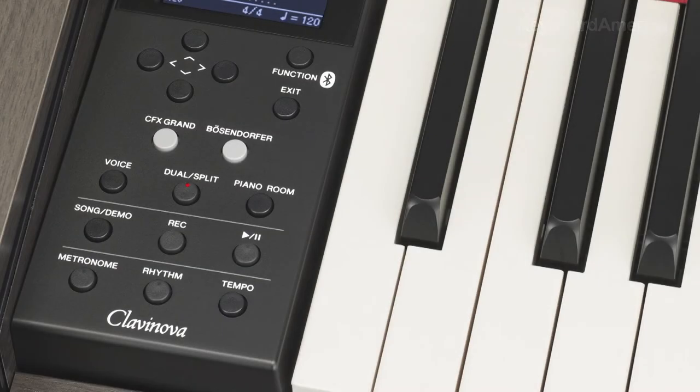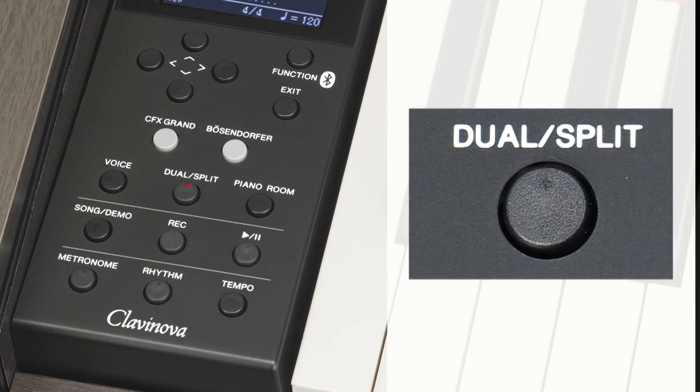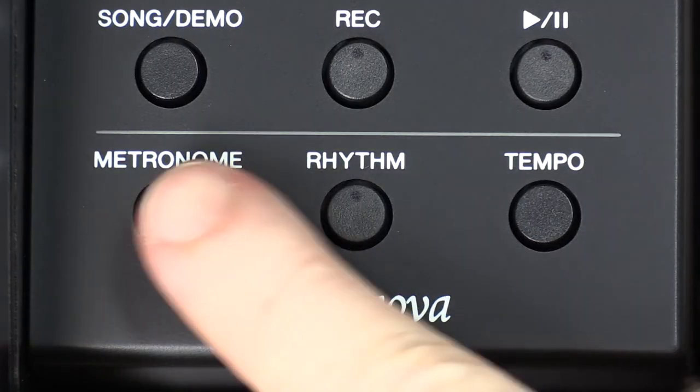In addition, you'll find a voice button for selecting voices, a song demo button, a direct dual split mode button, a metronome button, and more.